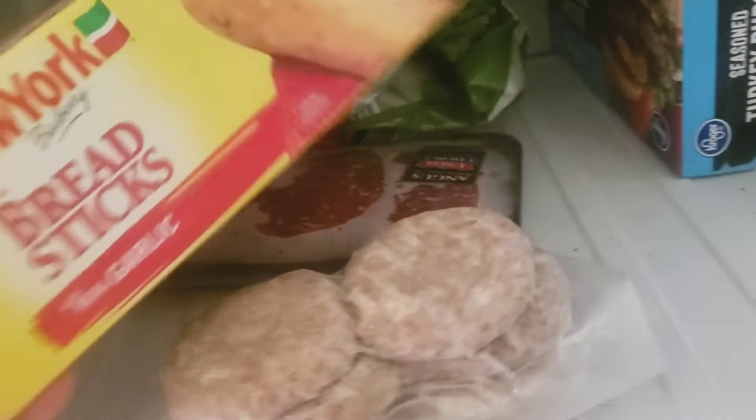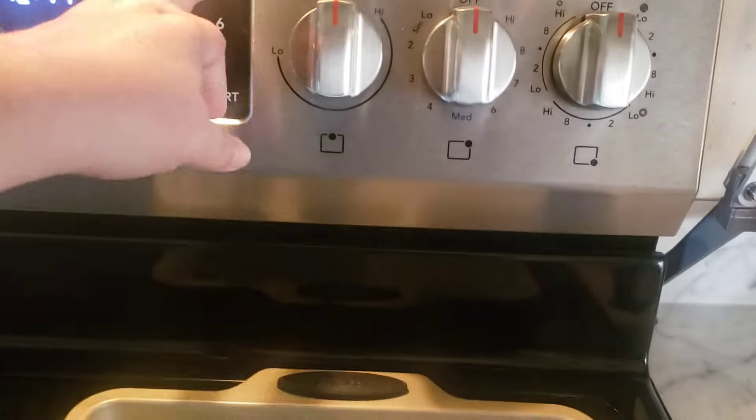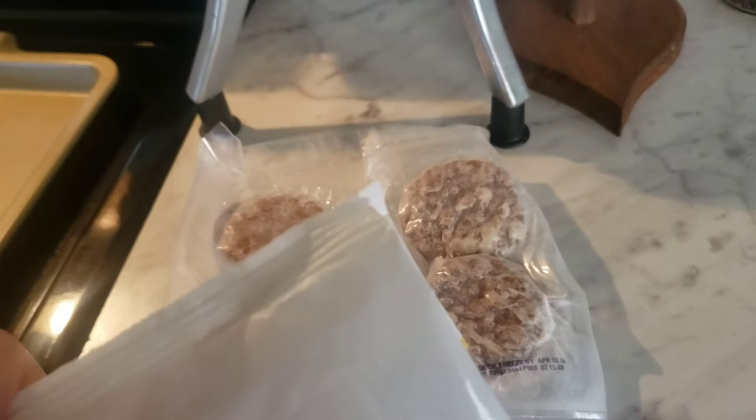And probably some breadsticks if I remember to make them. That's where I slipped up on the turkey burgers — I made those a while back. Those work out pretty handy. To do this you just buy a box of Jimmy Dean sausages at Walmart or wherever.